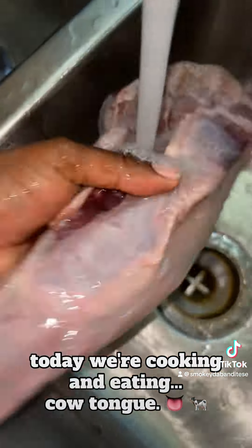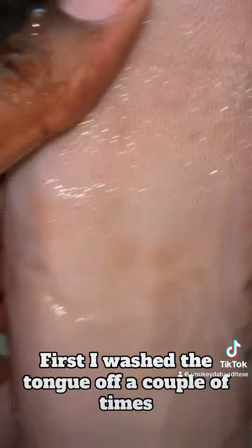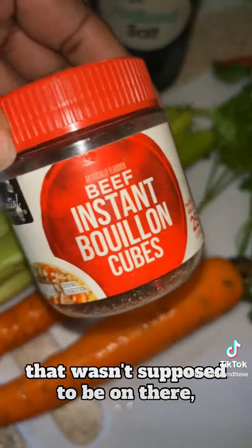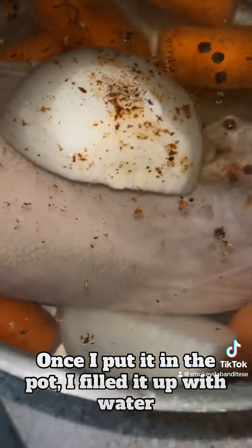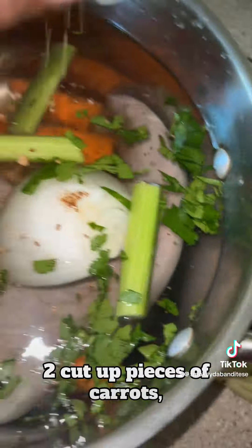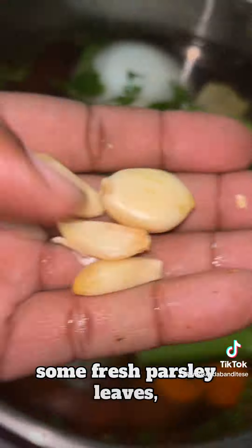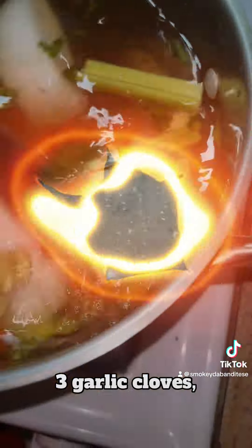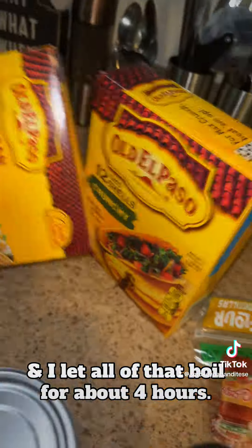As you can see, today we're cooking and eating cow tongue. First, I washed the tongue off a couple of times to make sure it didn't have anything on there that wasn't supposed to be on there before I put it in the pot. Once I put it in the pot, I filled it up with water and then I added almost a full onion, two cut up pieces of carrots, two cut up pieces of celery, one tablespoon of salt, one tablespoon of beef bouillon, some fresh parsley leaves, three bay leaves, three garlic cloves, some pepper pellets. And I let all of that boil for about four hours.